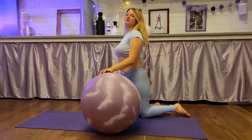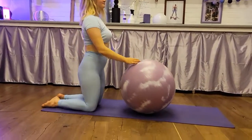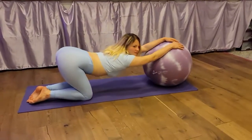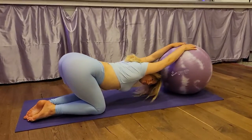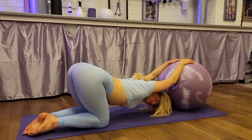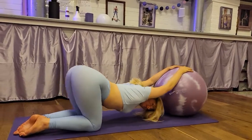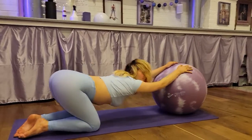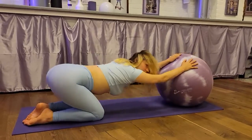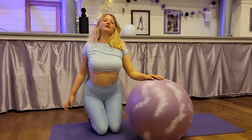Stretch your shoulders. Stretch your shoulders. Cross and roll. Pull and roll. Yes sir.